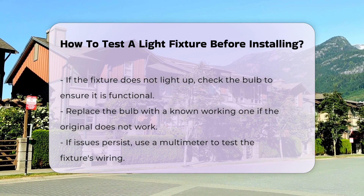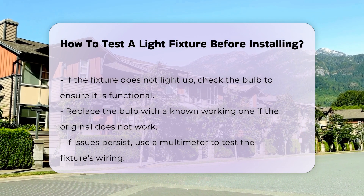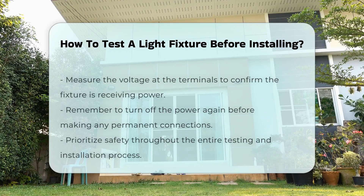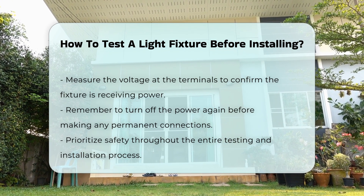Check the bulb to ensure it is functional. Replace it with a known working bulb if needed. If the problem persists, use a multimeter to test the fixture's wiring. Measure the voltage at the terminals to ensure it receives power.